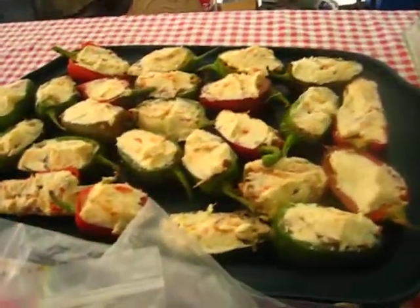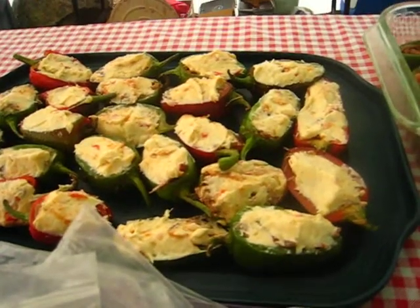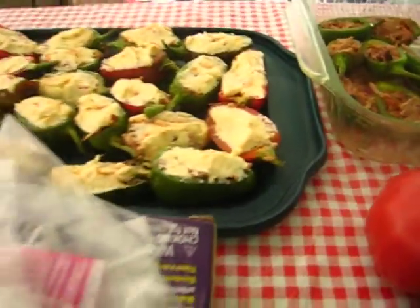The ABTs — cream cheese, habanero jelly, and pulled pork — stuffed into our jalapeños.